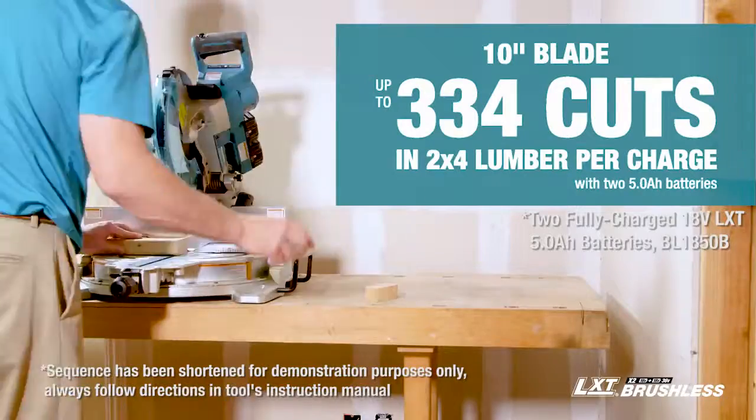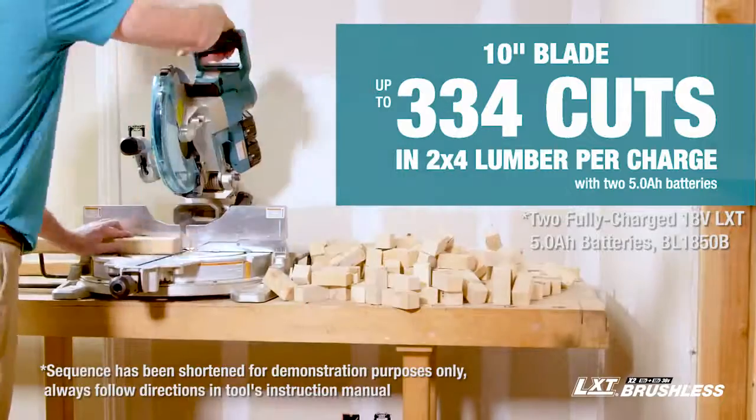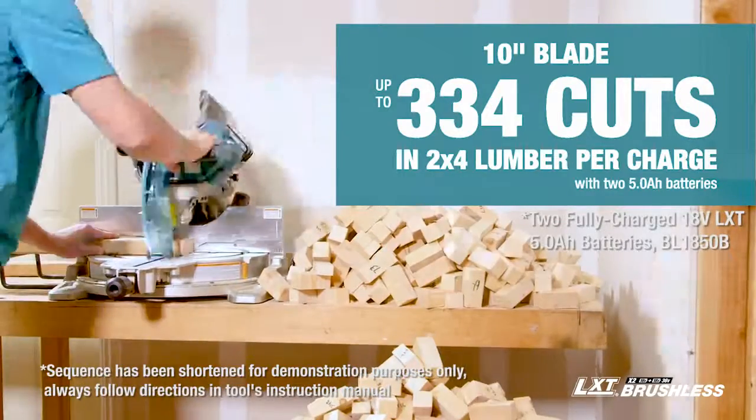With up to 334 cuts of 2x lumber on a single charge, you might work for days without a charge.